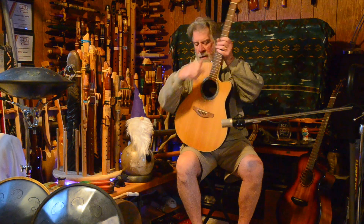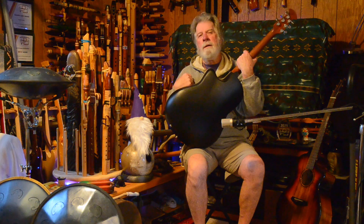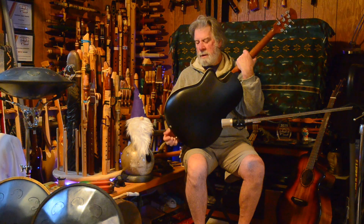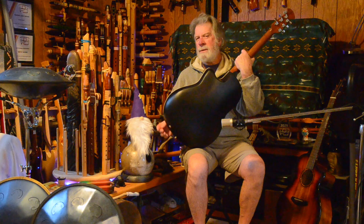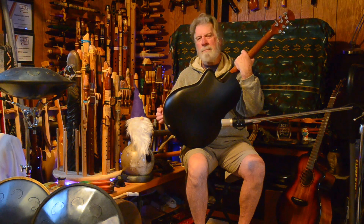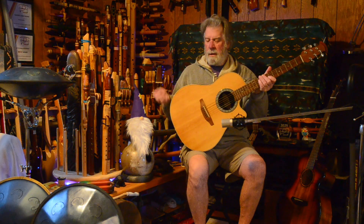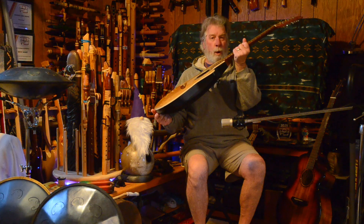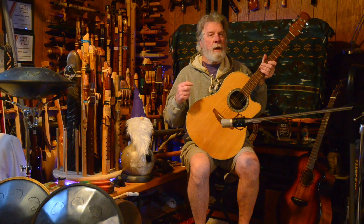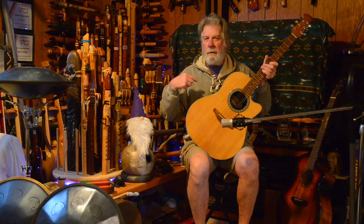The Breedlove has laminated myrtle back and sides. The Ovation has a Lyrachord back, which is a composite material — sort of like a fiberglass and polymer mix. I'm going to be using a pick. The Ovation, by the way, is what they call their super shallow bowl — it has never had the bass response of the mid bowl or the deep bowl.